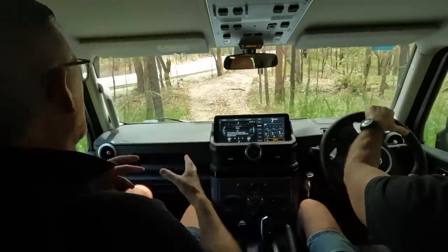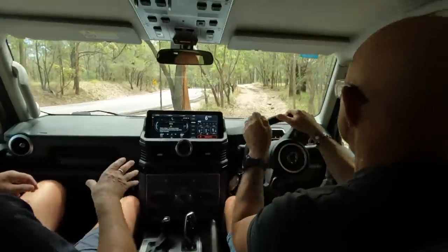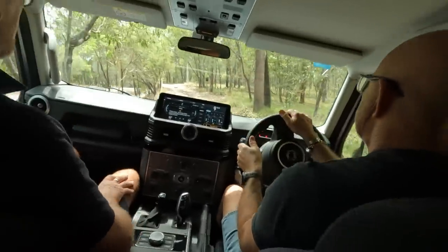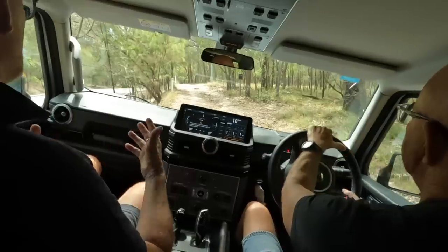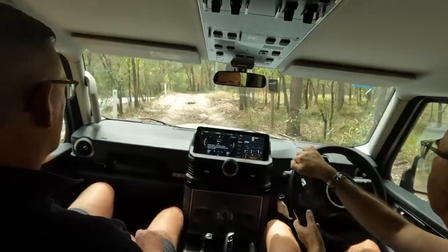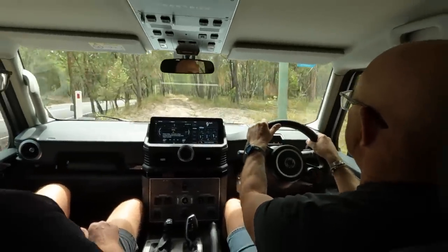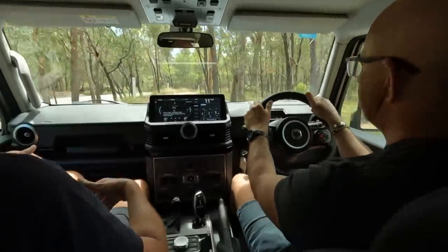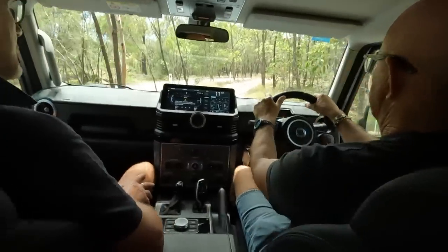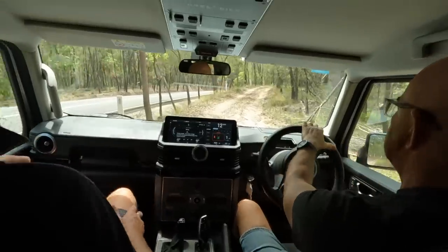Some nice gnarly routes — ruts and washouts as we go up here. Normally what you do is look at your pathway through and then pick where you're going — that's mechanical sympathy. It's all about the suspension complementary with the Recaro seats, and that's front and rear. Certainly feels comfortable going over all of these ruts and bumps. These seats are terrific. Good suspension.